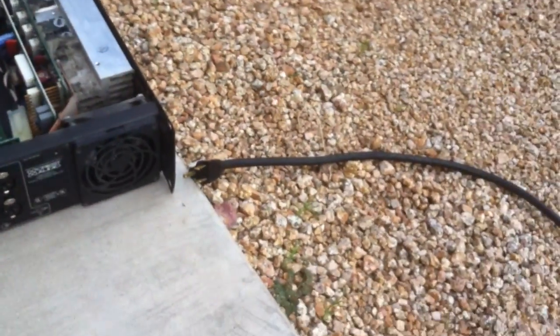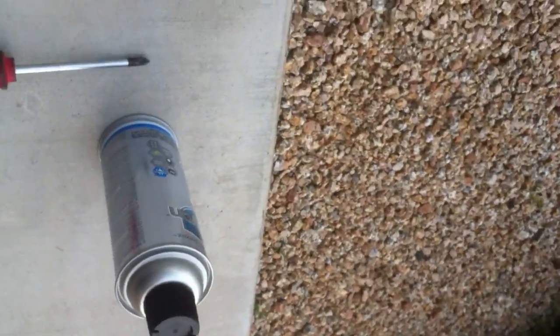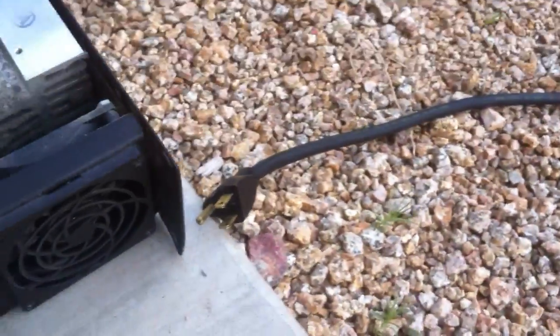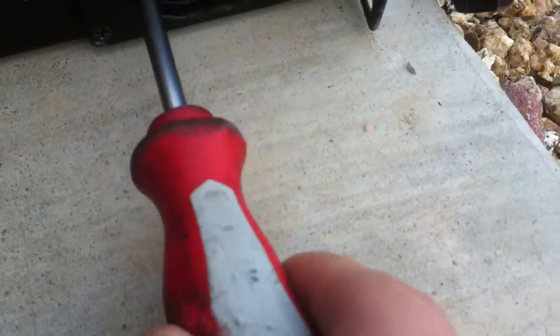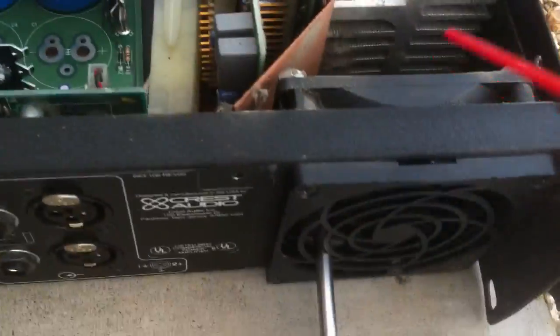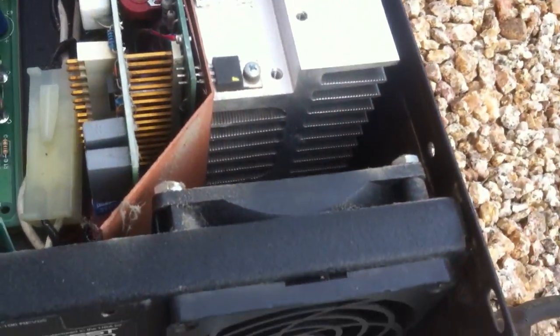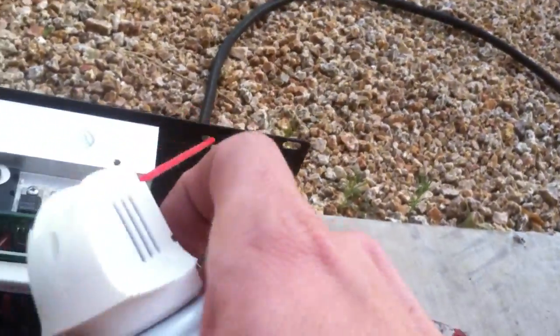What we do is grab our compressed air and put the little straw in. With the fans, what I like to do is take a screwdriver and place it right there so the fan won't move, and then just take your canned air and clean that puppy out. You'll also want to go all the way down inside all of your air fins for the heat sink, and make sure you get the back side of the fan too, because blowing on the front won't get all of that fan clean.